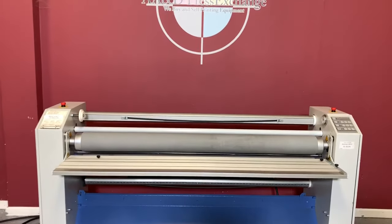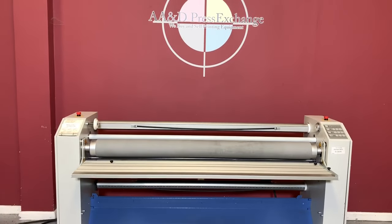Up for auction is the Seal Image 62 Plus Hot and Cold Laminator.